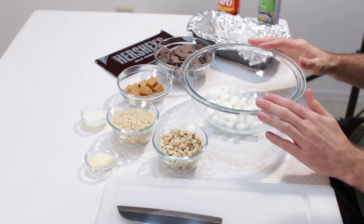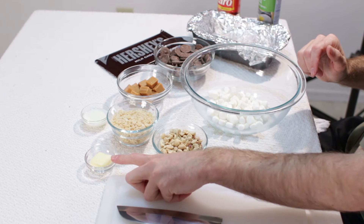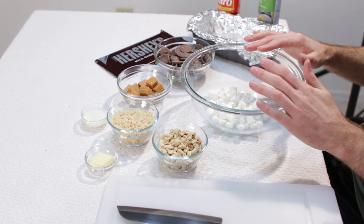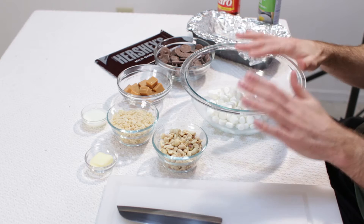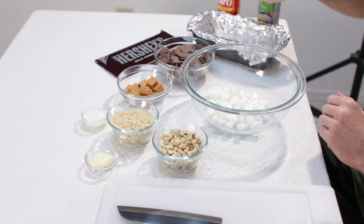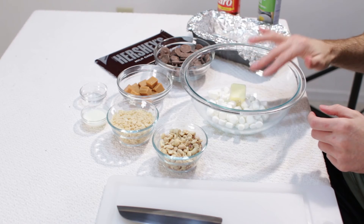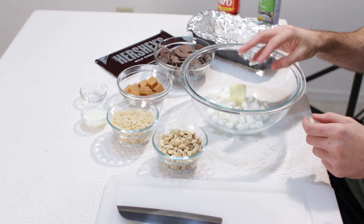First, we are going to melt our marshmallows with our butter. I am going to do this in the microwave — you can certainly do it on the stove; if you want to see that method, watch my rice krispies treat video. If you are using the 3 tablespoons of corn syrup, you can skip this step. Go ahead and melt the butter in the microwave on bursts of 30 seconds, stir, 30 seconds, stir, until it is all nice and melted.